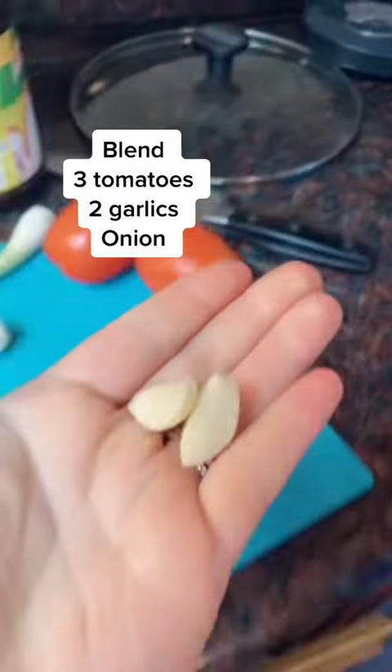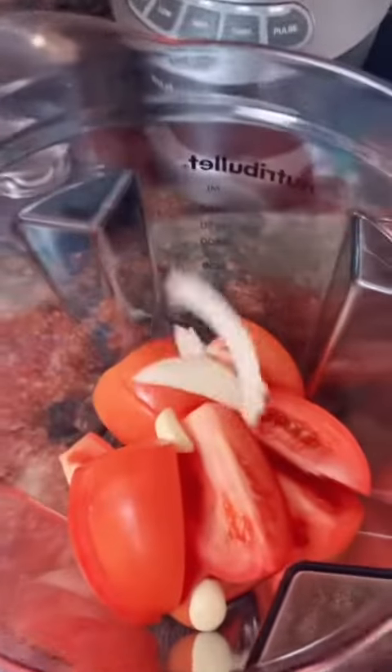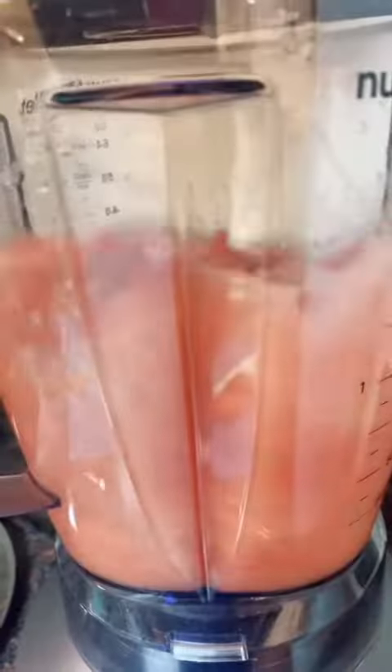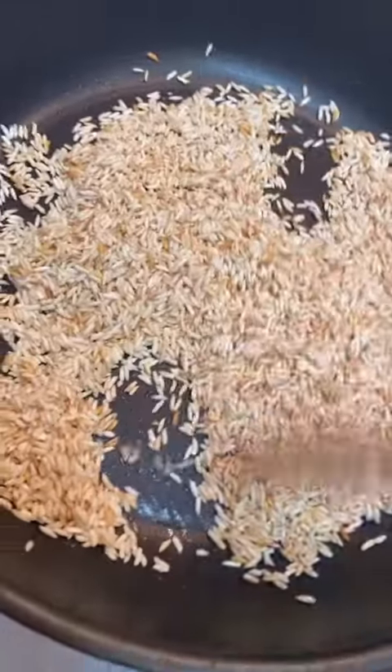Three tomatoes, one onion, two garlic cloves. Place your tomatoes in the blender with two garlic cloves and a small chunk of onion. Add two cups of water. Now that we have this nice golden brown rice, we're going to add our tomato mixture.